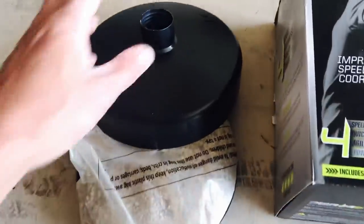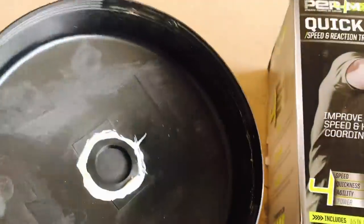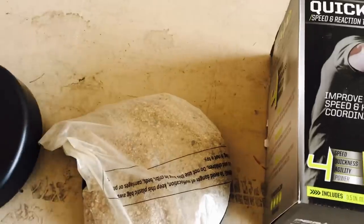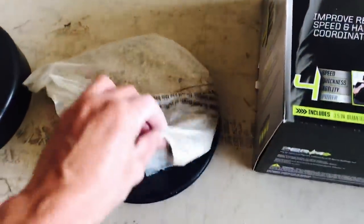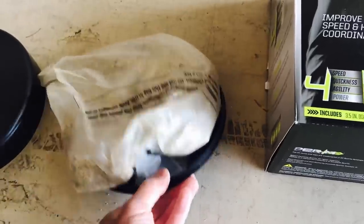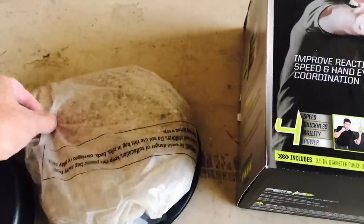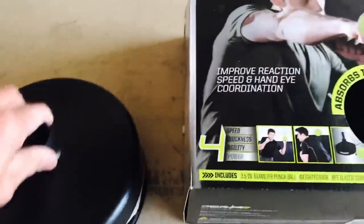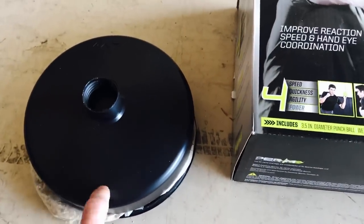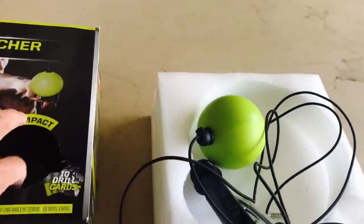The package comes with a plastic base — pretty cheap plastic — that has threads at the bottom for screwing into. It comes with this bag of sand and a plastic piece that this lid screws onto. I'll obviously leave the sand in the bag so it doesn't fall and get all over the place. I'll talk about this in a minute because it's kind of a flawed part of the product.